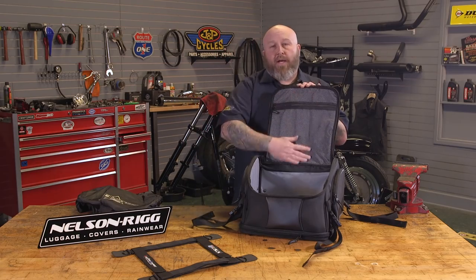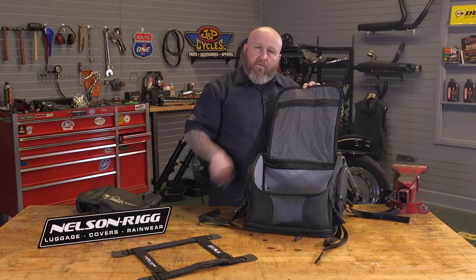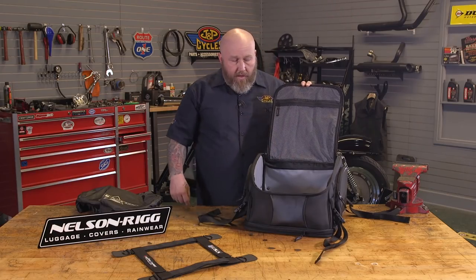Inside the bag, there's a nice mesh pocket. If you have documents, receipts, or a passport — something you need to keep from floating around — you can keep it in there. Nice mesh pocket right there.